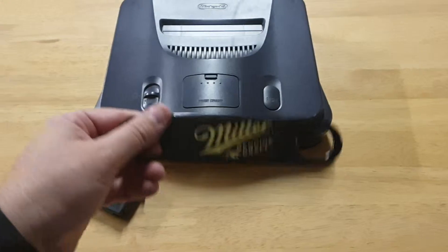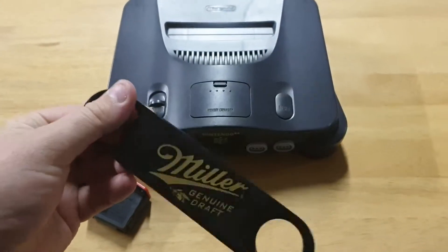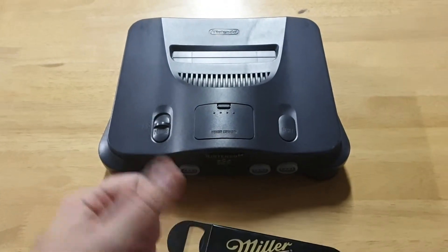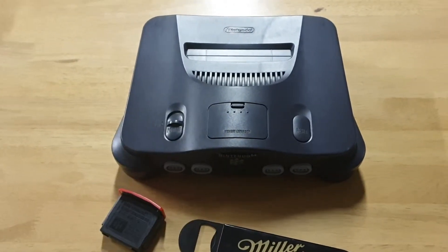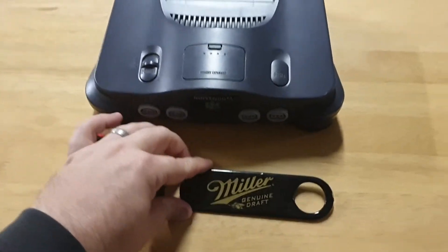This is obviously not an official tool, nor am I sponsored by Miller Genuine Draft — though if you want to get on and sponsor me, Millers, that'd be fantastic. I've had plenty of product before.